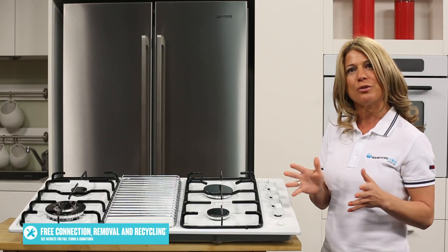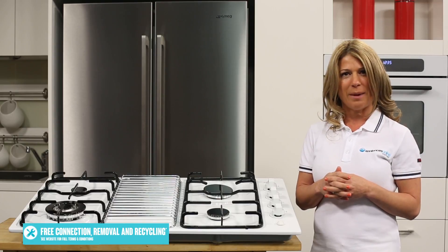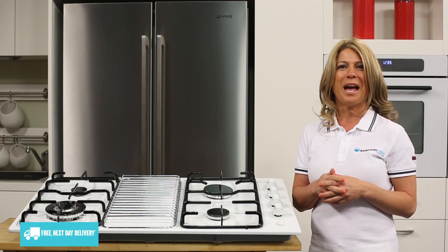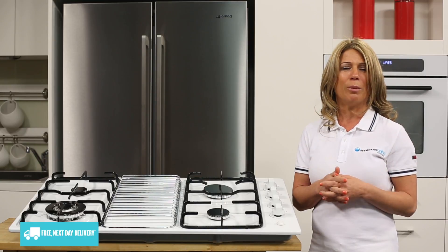This cooktop uses a battery for its electronic ignition. While this does mean you'll need to replace the battery when it goes flat, it also means you'll always be able to light the cooktop without playing with matches, even during a power blackout.